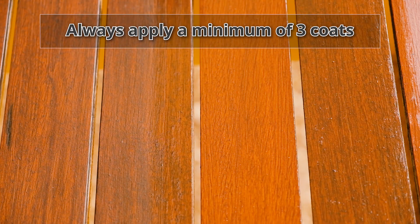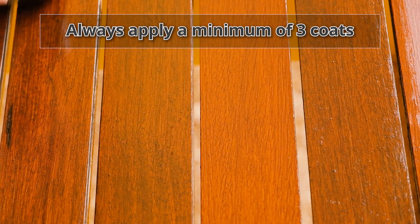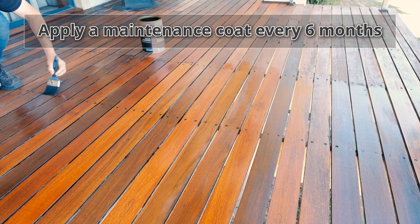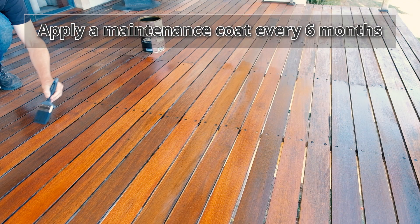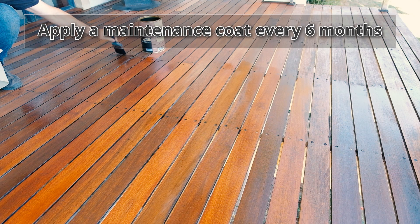Always apply a minimum of three coats, as this ensures the durability of the product and the full protection of your woodrock sealer. To maintain your deck, it is recommended that you reapply a coat of deck dressing every six months, or whenever the wood begins to look dry.